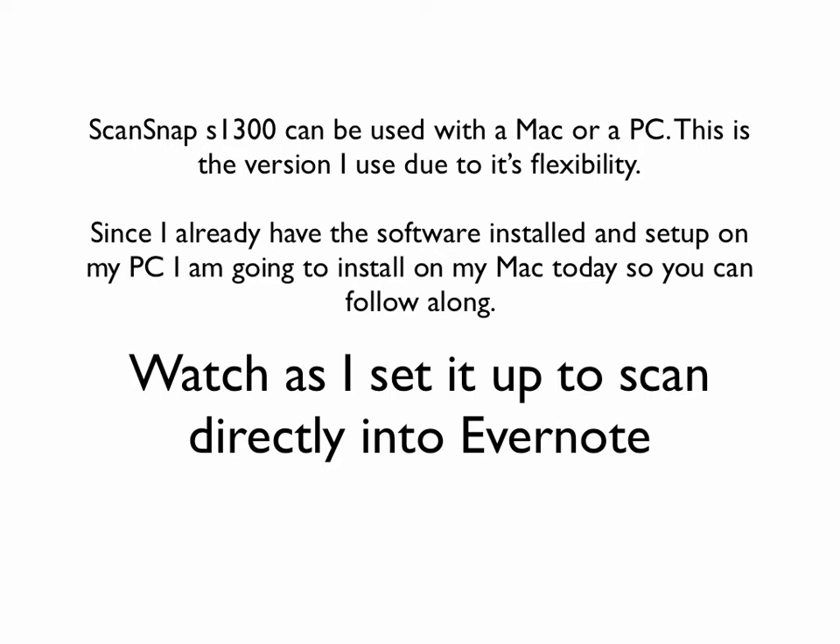I use the ScanSnap S1300, which is the one shown on the previous page, and this can be used with a Mac or a PC. This is the version I use due to its flexibility. It's very easy to set up and it's also portable, which is great. There are other larger ones that will take larger stacks of documents, but they either work only with a PC or with a Mac. So this one is great for flexibility, and it's a little less expensive.